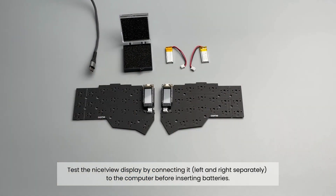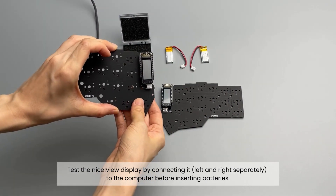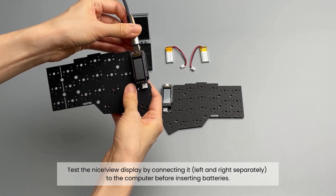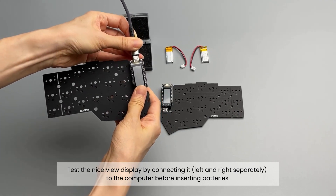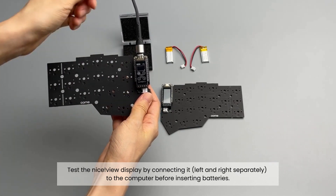Before proceeding, let's verify that the nice!view display is not damaged during shipment. Connect the display to your computer — left and right separately — using a USB-C cable. By connecting it to your computer, you can check if the display is functioning properly before inserting the batteries.